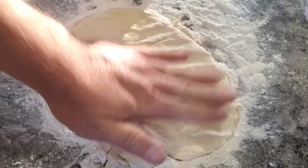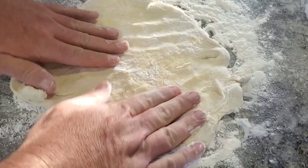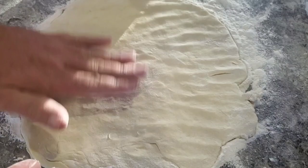This is so easy to work — you can just pat it out with your hand. You don't need to toss it or roll it with a rolling pin or anything. It's actually pretty nice-feeling dough.